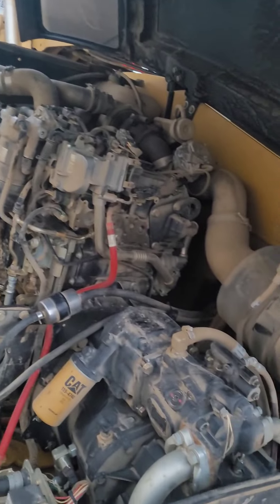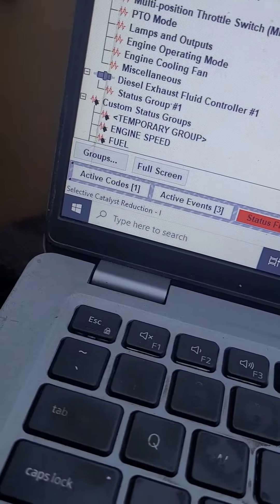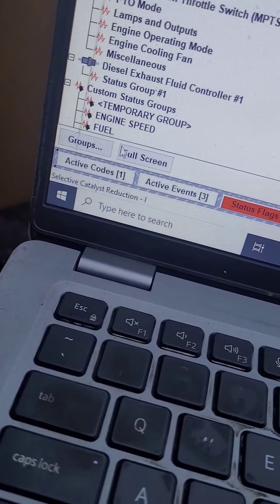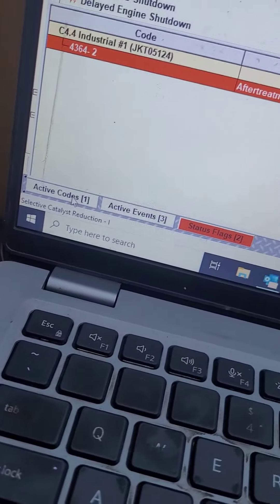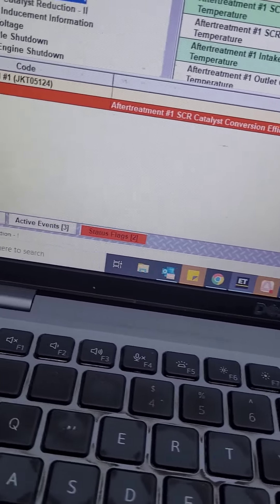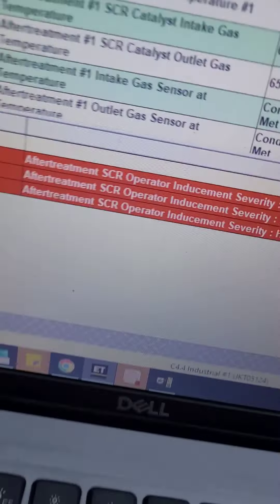Morning boys. 1055 TL, C44 fault codes — let's take a look and see what we've got here. We get to do the same thing all over again. Three levels of inducement — oh god, no.